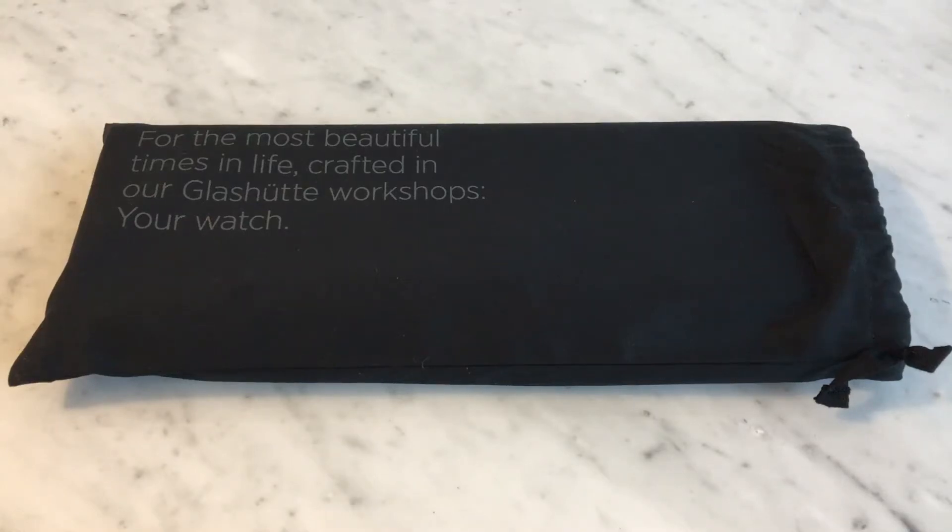Hey everyone, it's Mike here and I'm back with another unboxing and quick first impressions and review of a new watch that I've received this Christmas as a Christmas gift. This is the Nomos Club 38 Campus with the light dial, the silver white dial. So I wanted to give you my first impressions and show you what it's like out of the box.